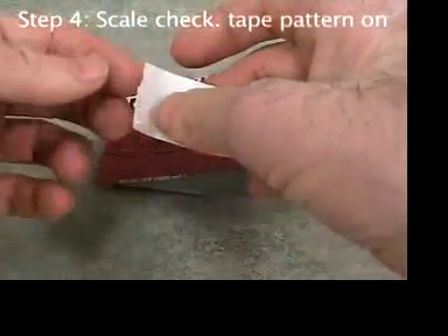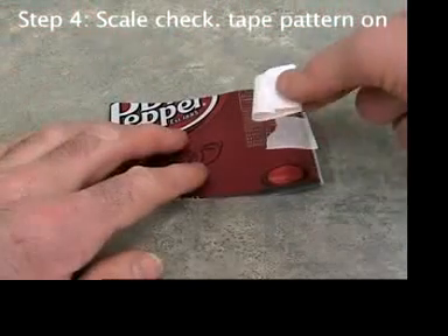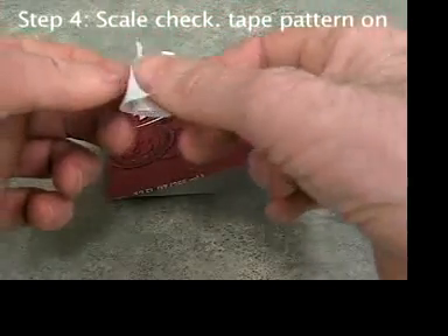Stick the tape donut on the end where there's already some tape. Make another tape donut and stick it on the other end of the aluminum.